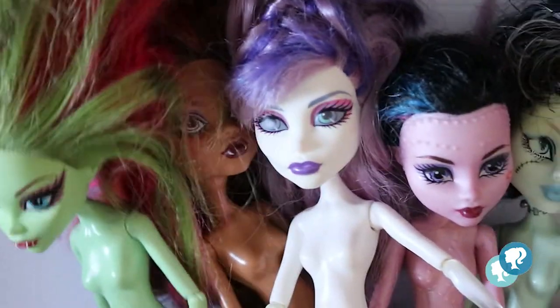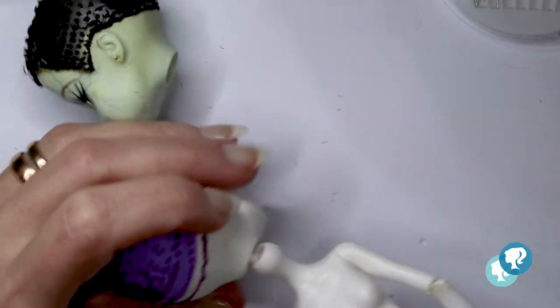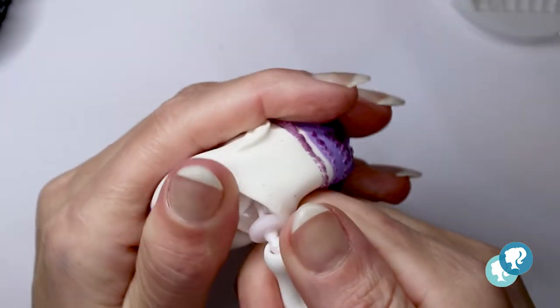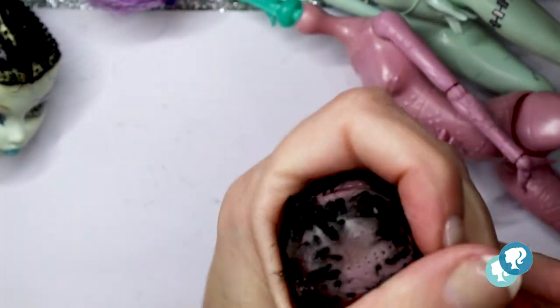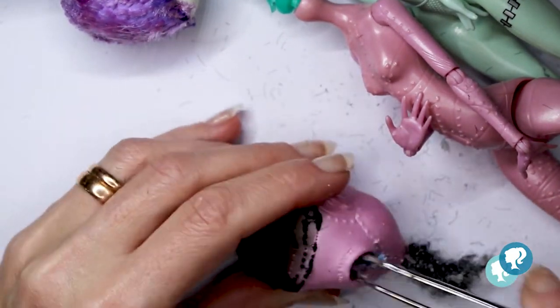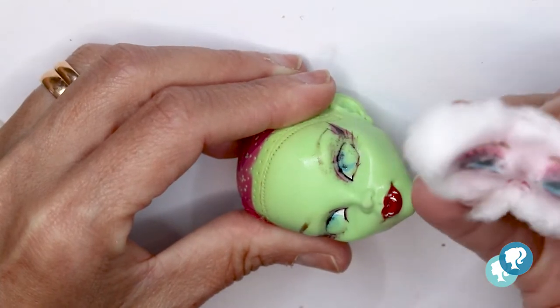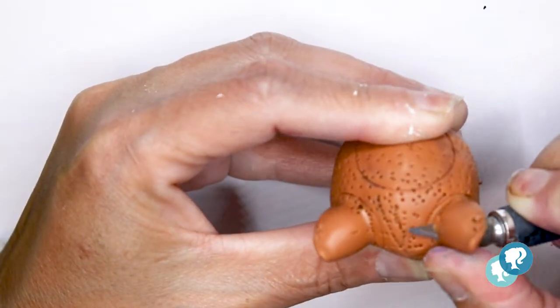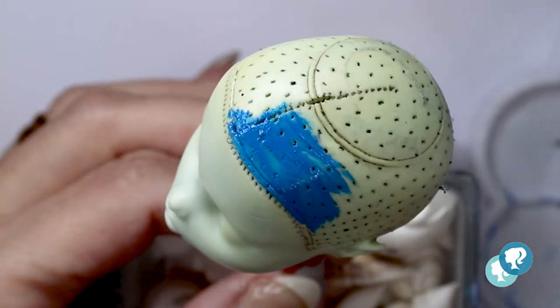These are my five girls: Venus, Claudine, Spectra, Draco, Becca, and Frankie. As normal, I have to clean them, cut the hair really short. With the hair dryer I make the vinyl soft to take the head out of the body. I scratch the head from inside, and with my tweezers I take the rest of the hair and the glue from the neck hole. With 100% acetone I clean the face from all of the factory paints. I'm going to cut the ears off because I don't need them, and I'm going to cover the holes with thermal plastic that I warm with my hair dryer.